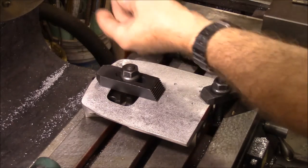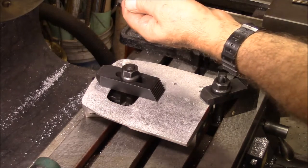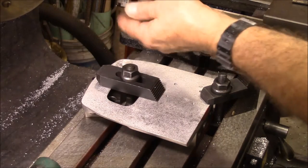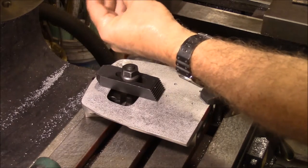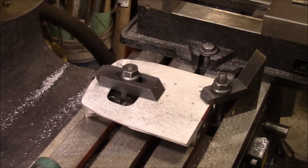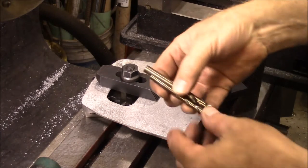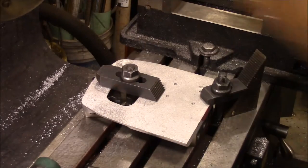This hole needs to accommodate a shaft that's going to be 5/16ths, so I'm going to drill the hole out to 3/8ths — I just want to make sure the shaft doesn't rub on the hole because the bearing is going to actually carry it. So I'm going to drill out to a quarter inch and then 3/8ths, and then I'll move over and do the next hole.